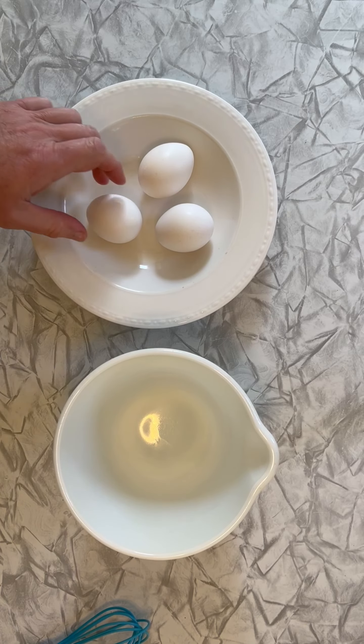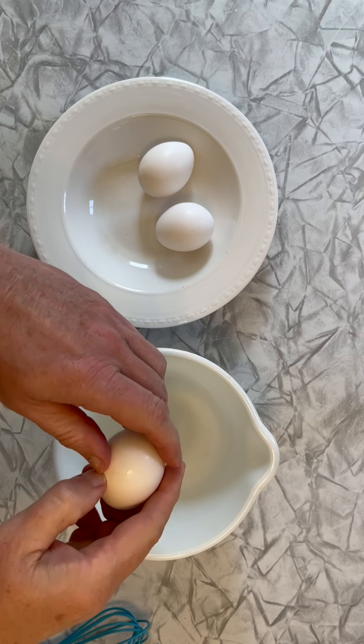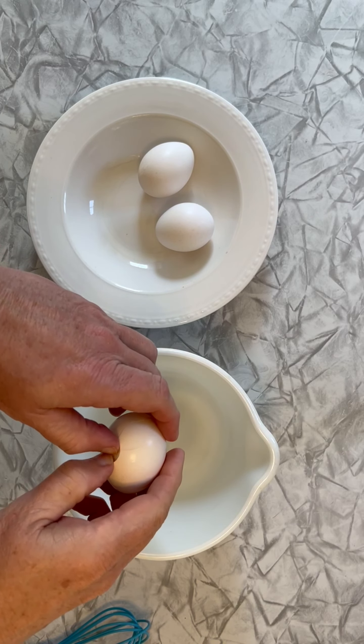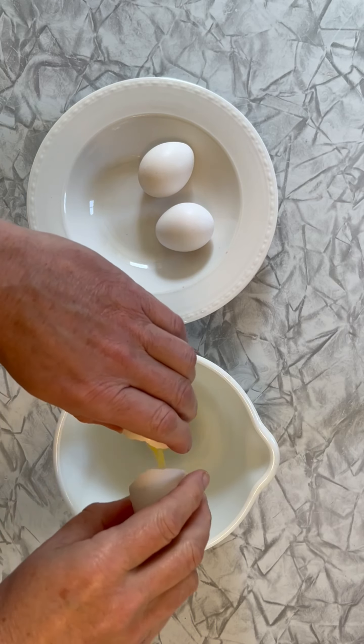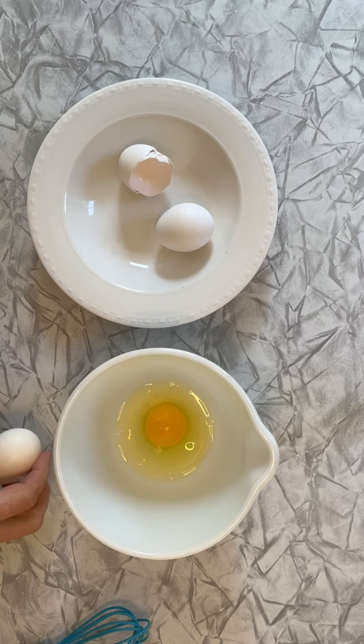We're making scrambled eggs. One of the first things you want to do is get the eggs, crack them, and put them into a different bowl. You definitely don't want to crack those directly into the pan.